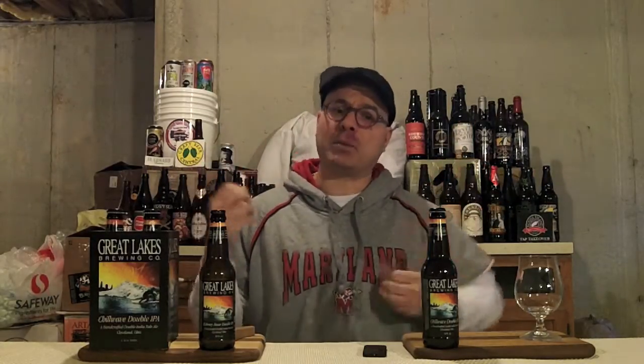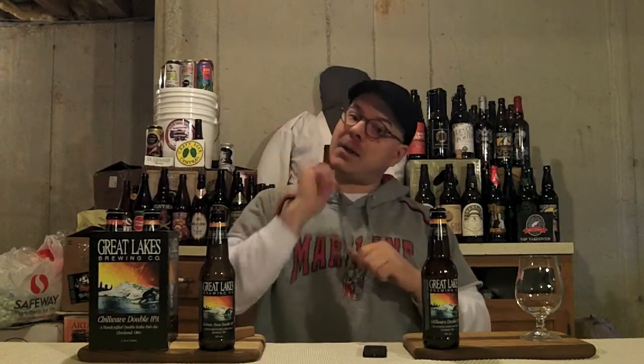It's their Chill Wave DIPA. Now you're saying, DJ, you didn't review that beer before. Well yes I did, because this beer used to be called Alchemy Hour DIPA. But they got sued, so they had to change the name. And as the name suggests, it's a DIPA. This is a spring serving, 9.4% ABV and 80 IBUs.